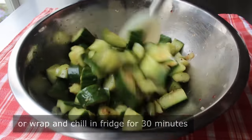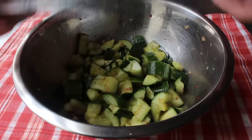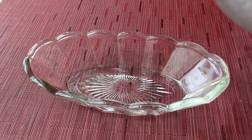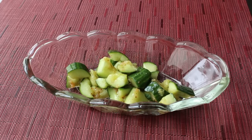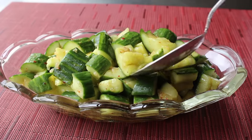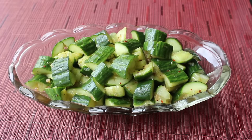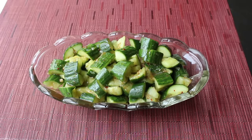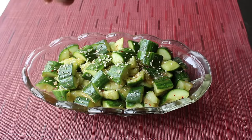After mixing and tasting for seasoning, I'll wrap it up and pop it in the fridge for about 30 minutes. Then transfer into a serving container. I like to spoon over a little extra dressing at the bottom, although many experts say to serve it drained. Finally, finish with some toasted sesame seeds, and our smashed cucumber salad is ready to enjoy.